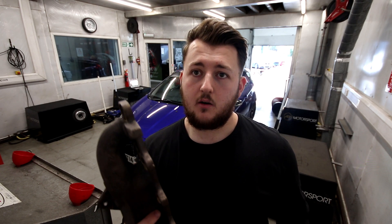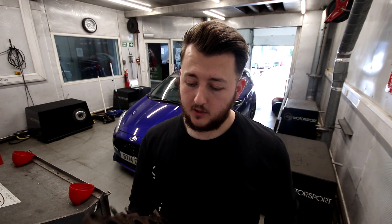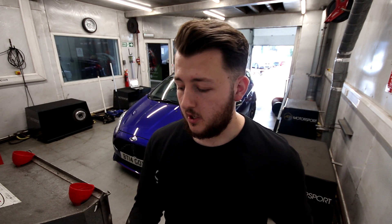We've taken this out of Elliot's car which is running a VT330R. We've just taken it next door to Turbos who have kindly offered to do the work on it for us. We're then going to fit it back to Elliot's car and see what sort of benefits we're going to get from it.